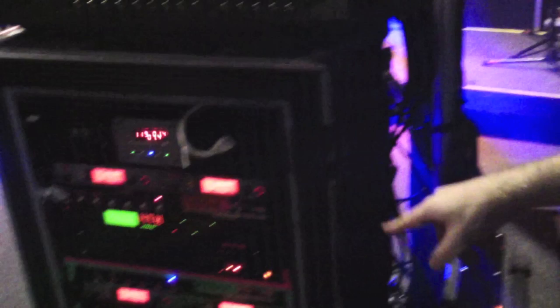Here we're running an Engl 530 preamp, basically using one channel of that. From there we go to a TC Electronic G-Force where we split the signal into stereo. We've got a kind of old Def Leppard trick going on there with a slight stereo chorus which really fattens up the sound, and a tad of gate — so when he rolls down the volume knob, the rig is dead quiet. From there we go to a Freyett power amp.